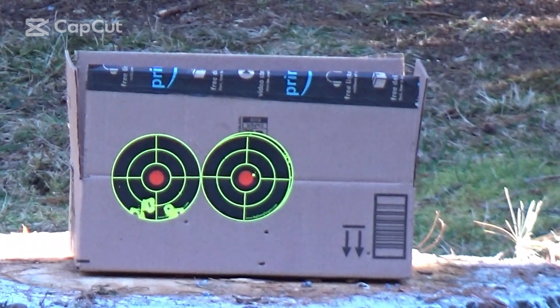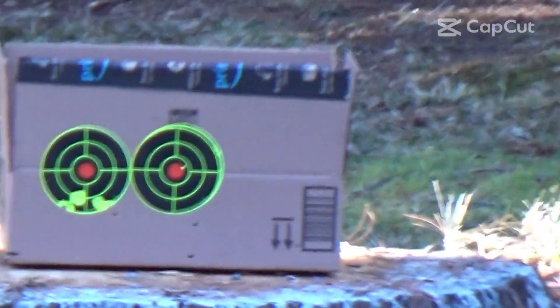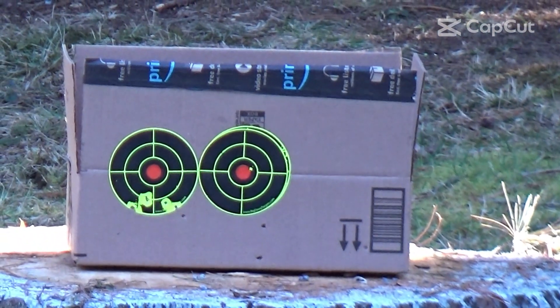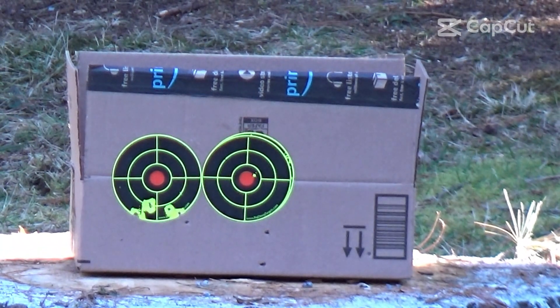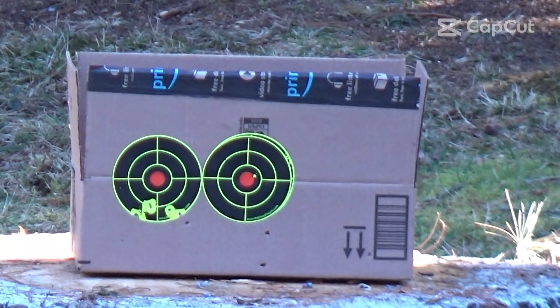Okay, six shots. Now I'm going to leave the gun out here for one hour, and I'll come back out and shoot the target on the right, and we'll see if all the pellets go low or high or left or right, or what happens.